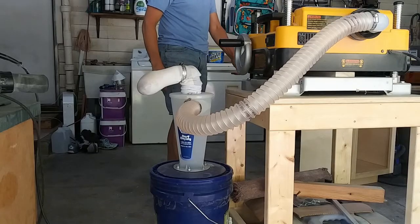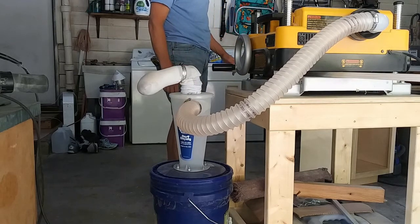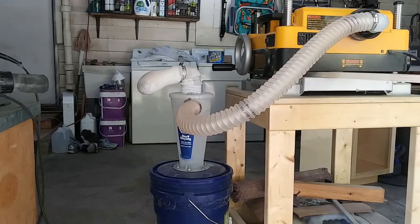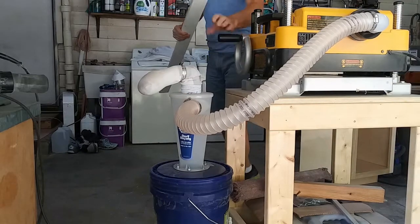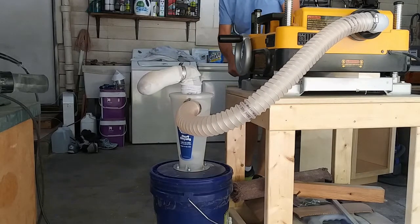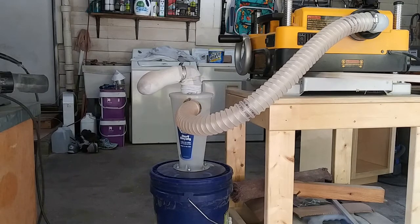It was time to test out my new dust collection version 3.0. I ran some stock through the planer and the dust collection worked well. One thing I realized is that since the Dust Deputy is opaque, the window in the bucket may not be necessary — since you can see the chips falling through, you'll also be able to see when the bucket is full. A couple things to keep in mind: since this planer has a built-in blower, I didn't need to use any additional vacuum. You could, and that would limit the blowback of chips through the front of the planer. If you did add additional vacuum, you'd also need to use a stronger bucket and lid, as the plastic on this bucket is very thin and flexible and may not hold up to a vacuum — not even a shop vac.